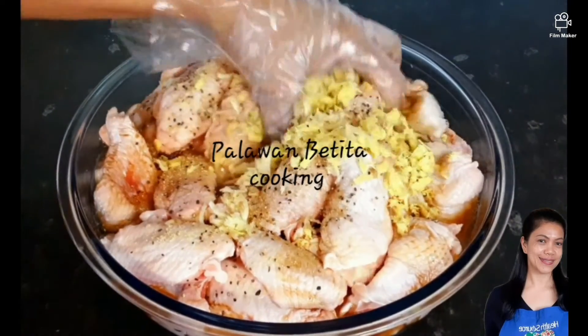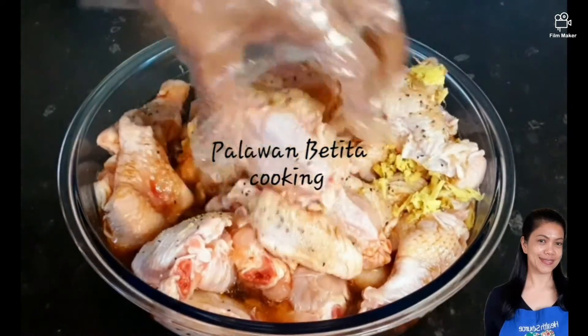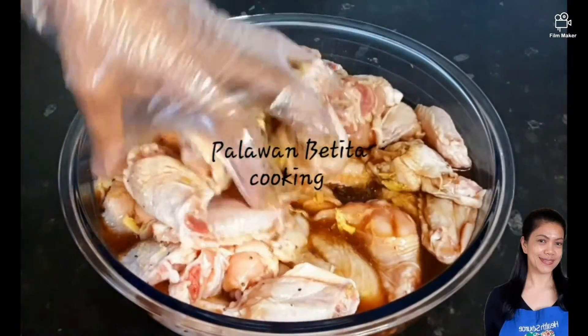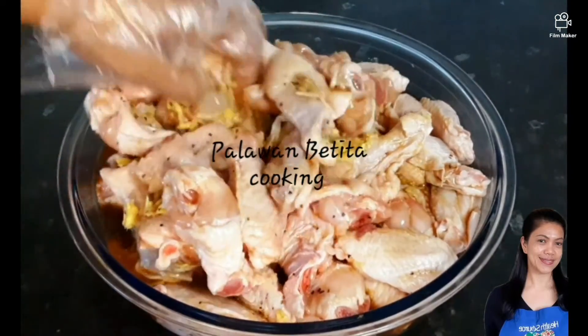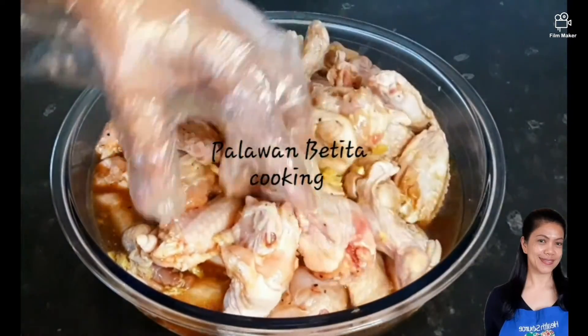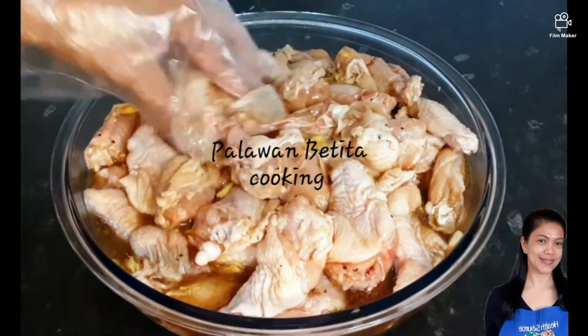Now it's time to mix the ingredients. So good, this smell! So guys, if you fancy a take away, you can do this very easy.